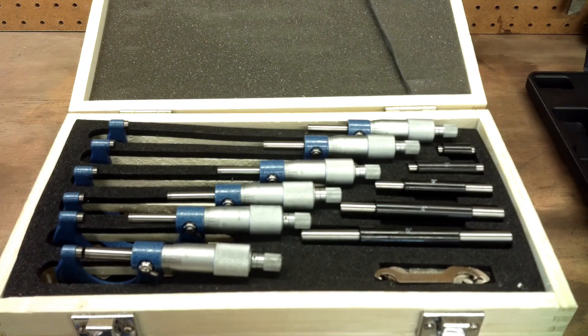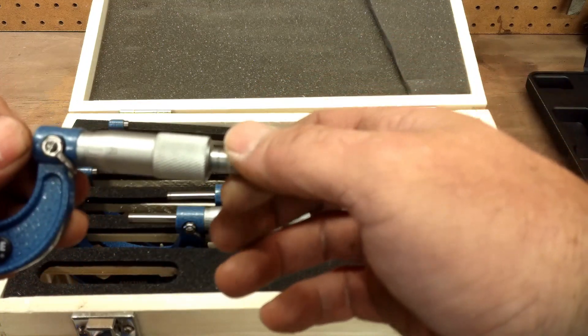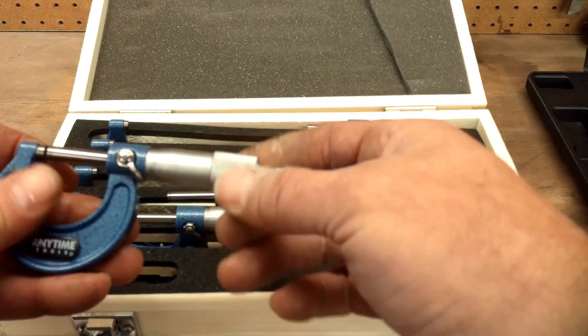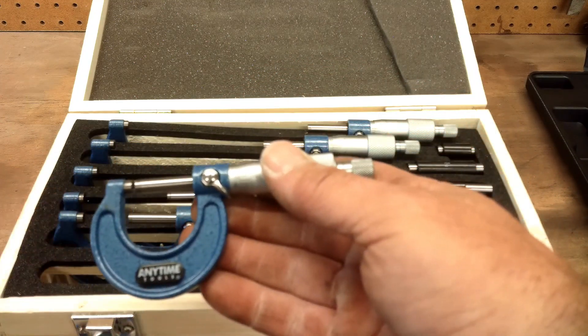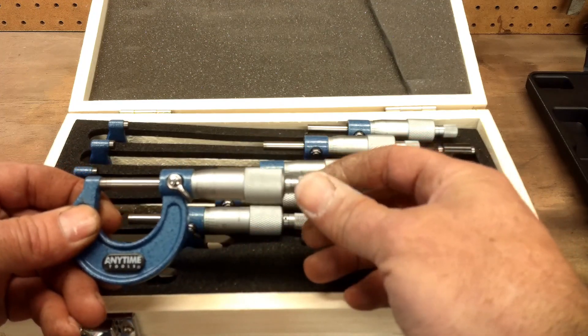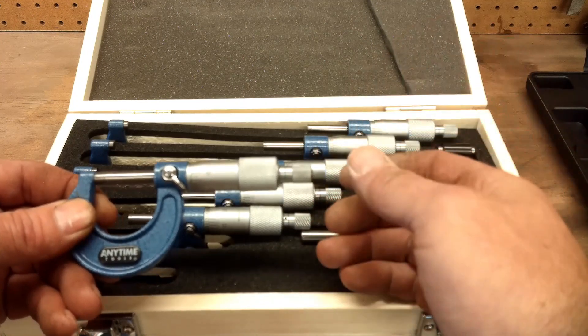They seem smooth. The ratchet feels good on them. That's how you tighten it down. You never want to crank on these because they are not C-clamps like some people think they are. You just turn it down on whatever part you're measuring, click that a couple times, and there's your measurement.